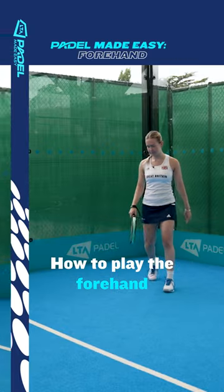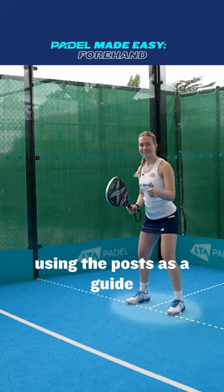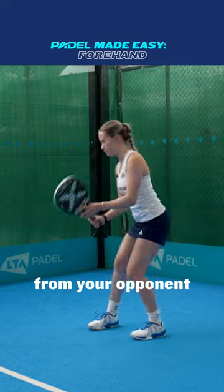This is Paddle Made Easy, how to play the forehand. Position yourself in between the service line and the back glass, using the posts as a guide. Hold your racket in your dominant hand and get ready to read the ball from your opponent.